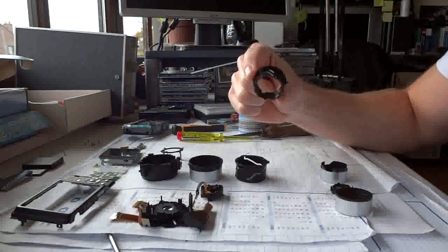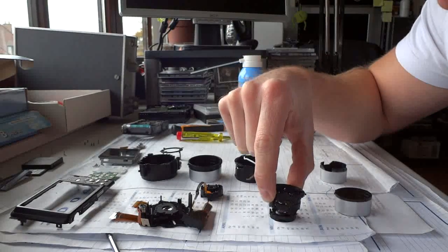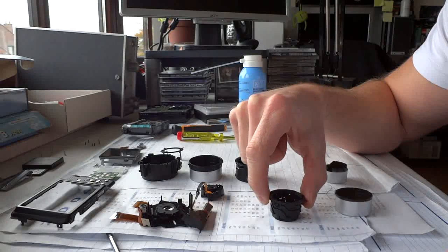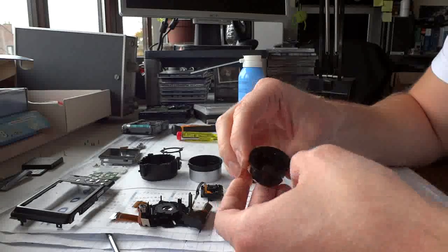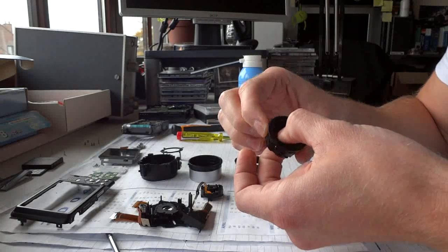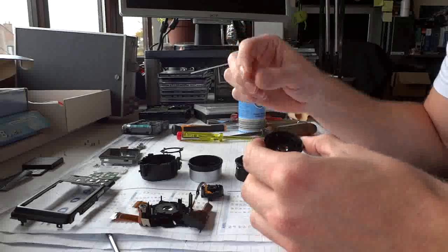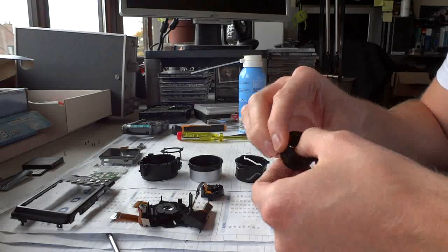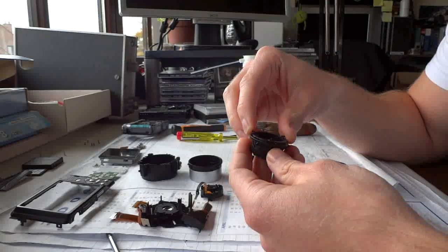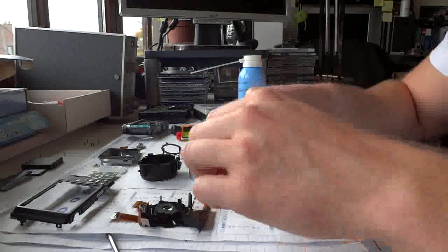We're going to start out with this piece and insert the outer lens. It has to go through the bottom. It fits in many different ways, but there's only one right way — that's why we've lined it. Once it's in, you can turn it to follow the rails that are inside and just turn it as far as you can so it won't fall out. Now I've lost my alignment — let's do that again. There we go.